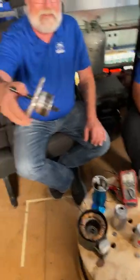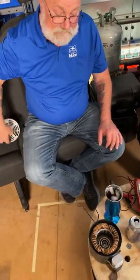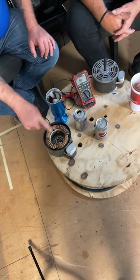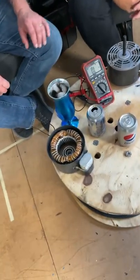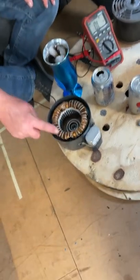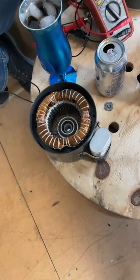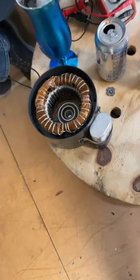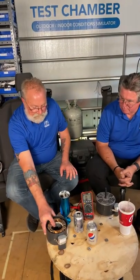That is the rotor — the spinny part. This is the stator, and these are the windings. When you're checking a motor winding, that's the copper, and you can see it's wound round and round, so that's got windings in it. And then down inside — hard to see — but those are the rotor bars. That was the word I was looking for.